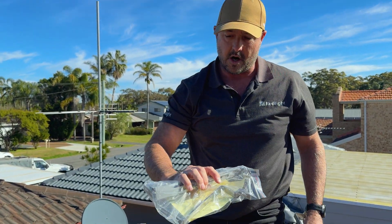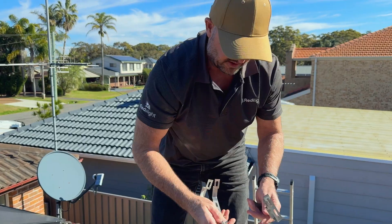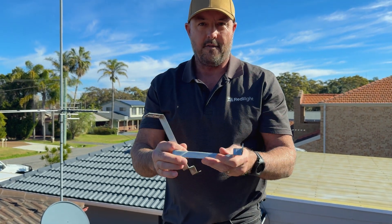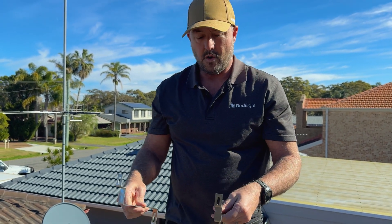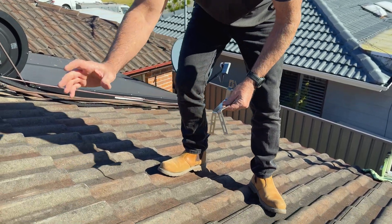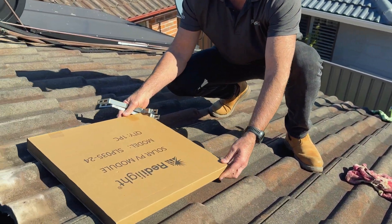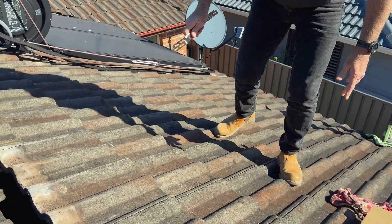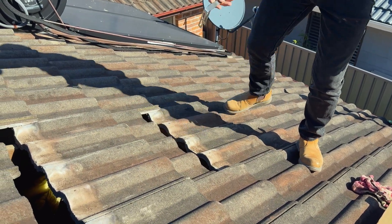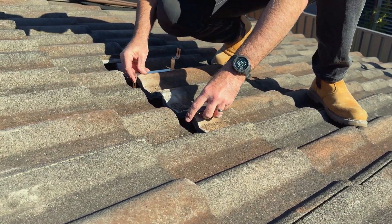In a tile kit you get all the brackets and screws you need. There are two different types of brackets — these two are for the bottom of the solar panel, so these are the two we're going to put in first. Imagine the solar panel is roughly about here, so we're going to place this one and that one — you can imagine that's how it's going to look.